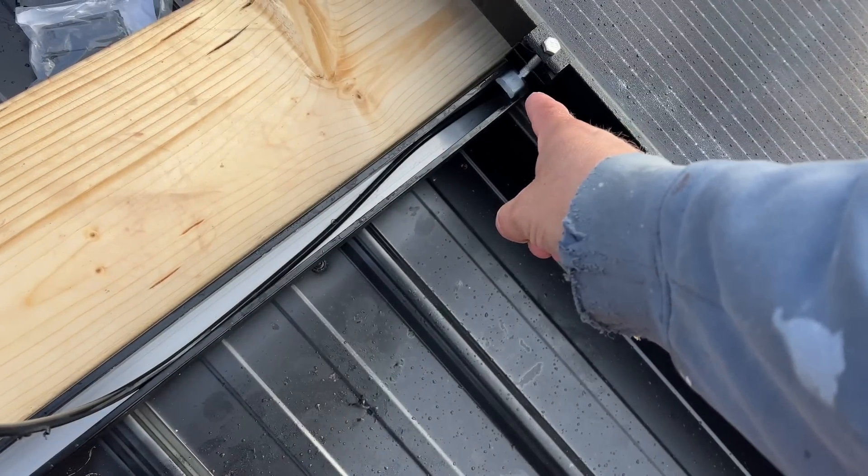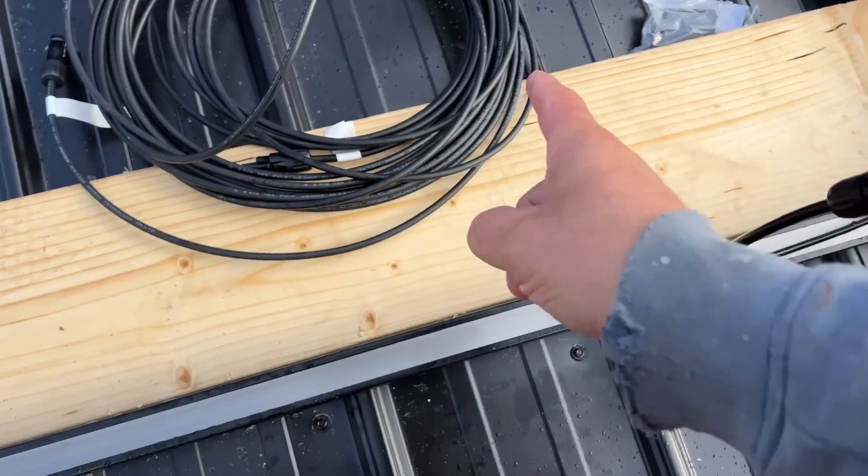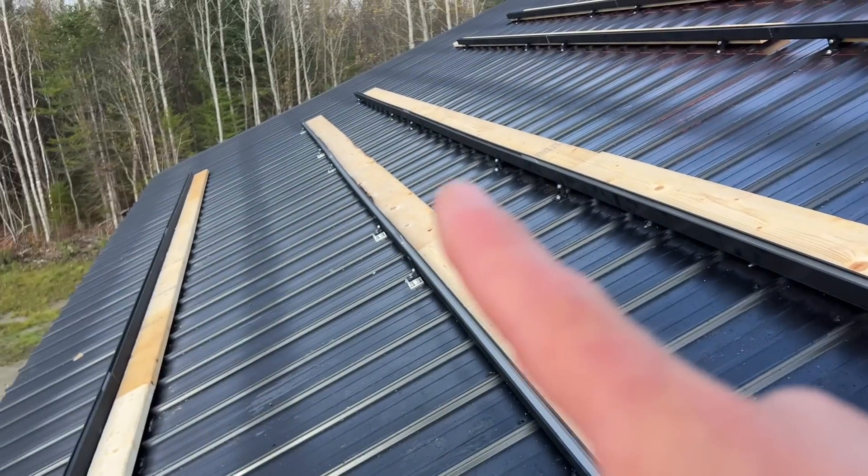I was able to get my main wire in our track and we'll run this in the channel. So I'm going to make my home run, plug it in, and then run it down that way.